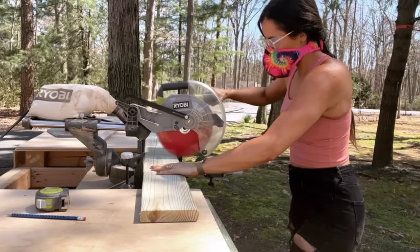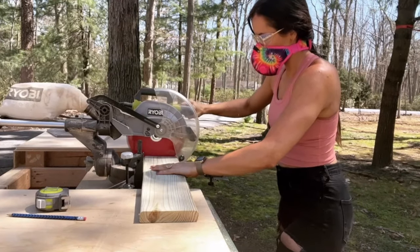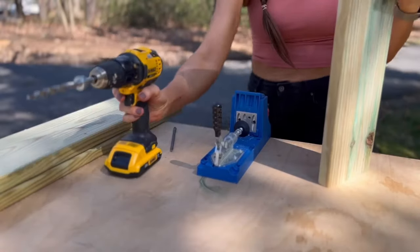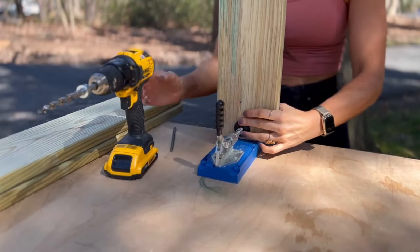Next, cut the shelves. I created five shelves that are 24 inches long, but you can customize this to fit your space. You'll also need a top piece the same length. To attach the frame and shelves together, I used a combination of wood screws and pocket hole screws. Pocket holes help eliminate visible screw lines and are a great beginner woodworking technique.